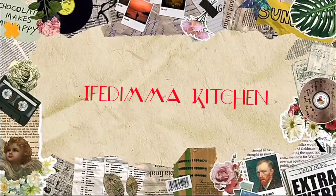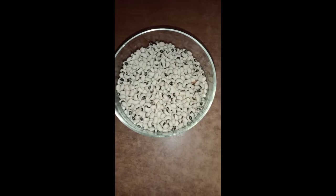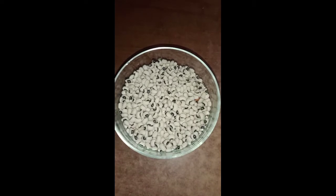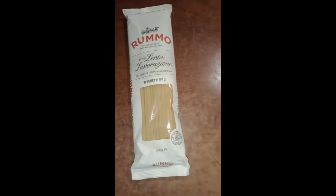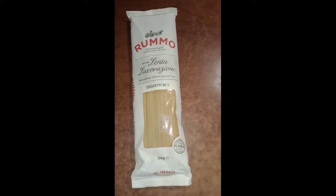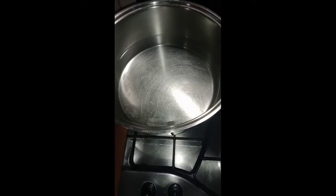Hello lovers, welcome back to my YouTube channel. My name is Sujunwa. I am here again with a new recipe on how to cook beans and spaghetti for those of you that don't know about it. If today is your first time coming to this channel, please don't forget to subscribe after watching, give this video a thumbs up if you find it interesting, share with your friends, and leave your comment below.